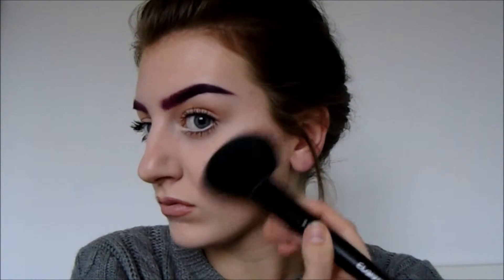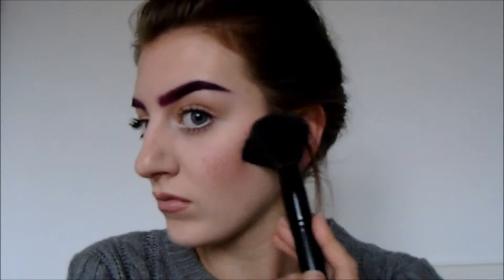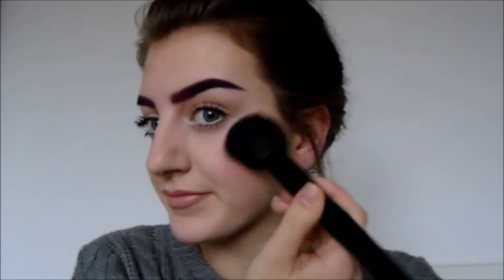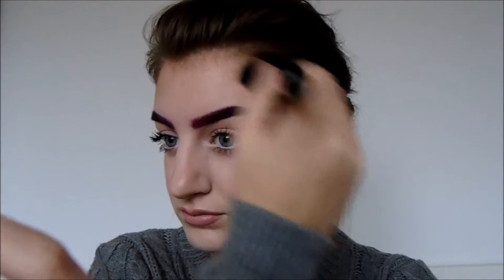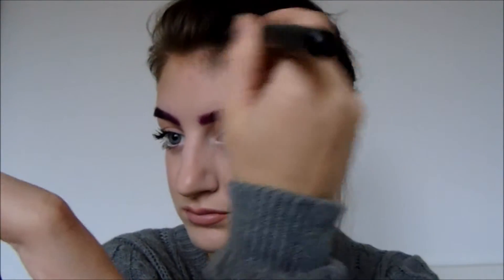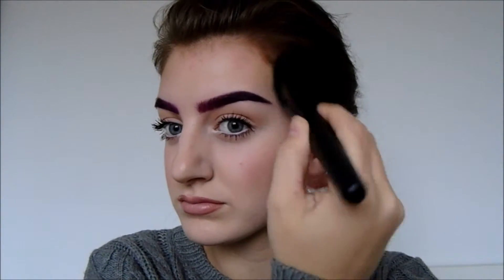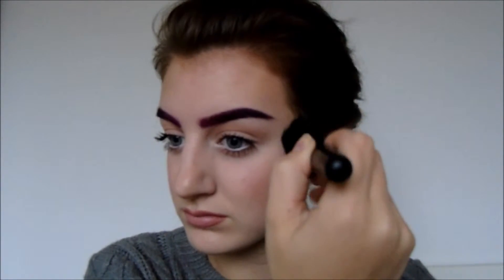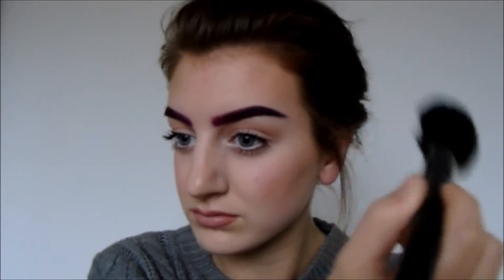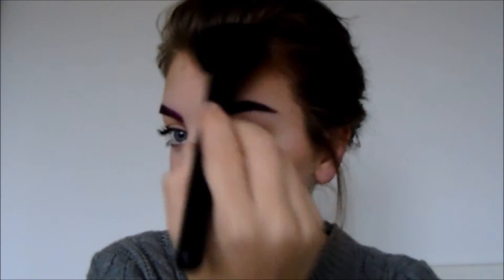I'm just blending it up above that line. The point of bronzer is just to add warmth and a sun-kissed glow, but also just to make your face not look so flat and one block colour of foundation. I'm also applying it to the temples of my forehead because that is where the sun naturally hits your face — you naturally get a little bit of a bronzy tan there. I'm using the same product and the same fluffy brush, just blending it on in a windshield wiper motion and blending out the edges so there are no harsh lines.